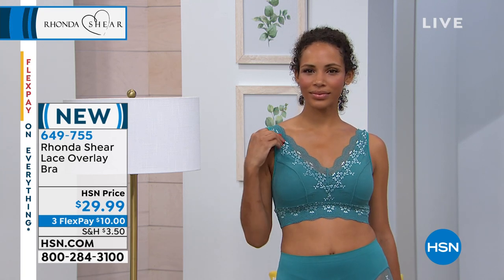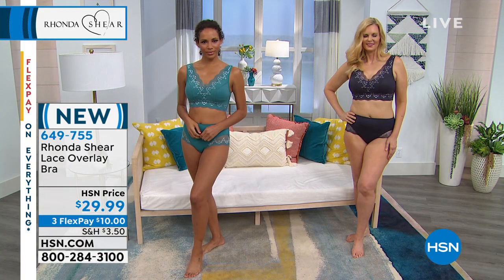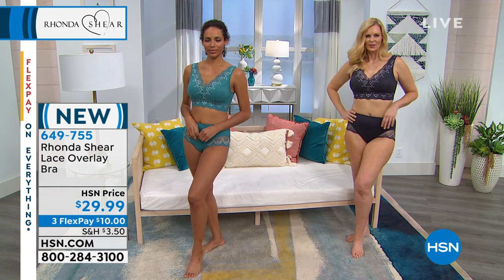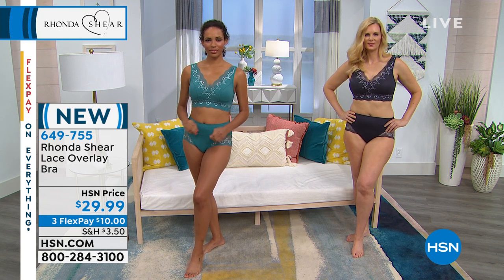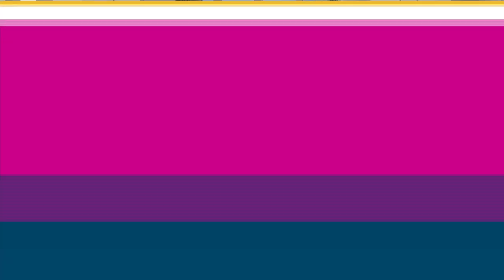We're going to the briefs now. It's brand new — the item number is 649755. Your choice is the purple gray or the teal. But we're gonna talk about the briefs now. Remember, you get two of them — it's a two-pack.